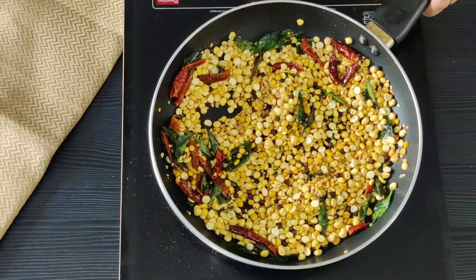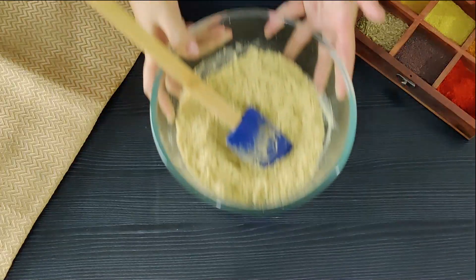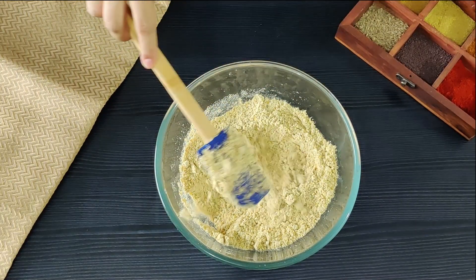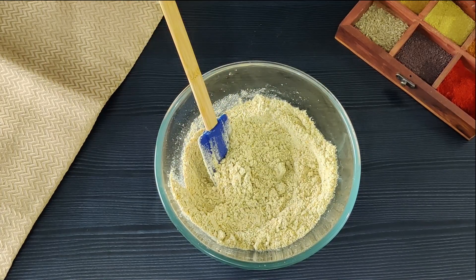Now we are going to set it aside to cool off, and then once completely cooled, grind it in the mixer grinder by pulsing it. You want a semi-coarse powder. I have ground my masala after letting it cool for about 30 minutes — you can see it's not too coarse, not too fine. It should have a little bit of crunch.